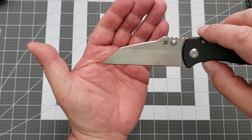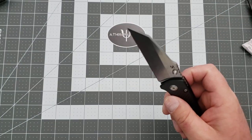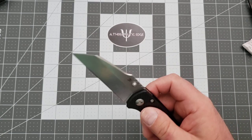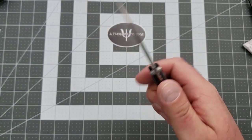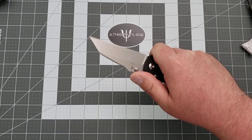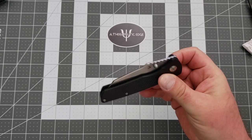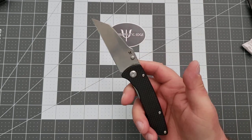The blade shape itself is a super straightforward design. Nice and slicey. There is an aesthetic touch — the jimping on the blade is mostly just for looks. It's flat across the top. If you come in at an angle like this, then you can absolutely feel it. But for the most part, it just looks cool. It is thumb stud deployed, and by the way, they work very, very well.